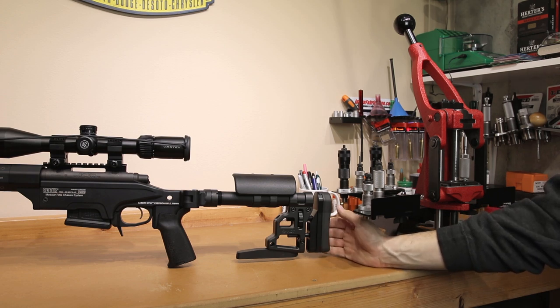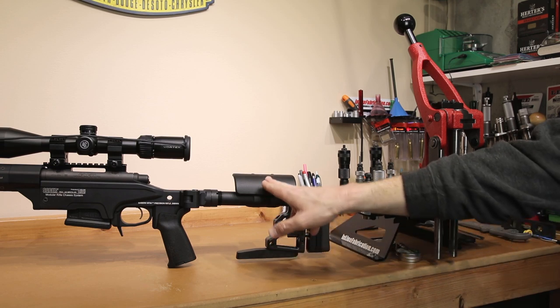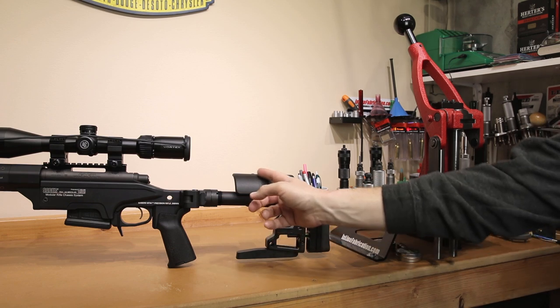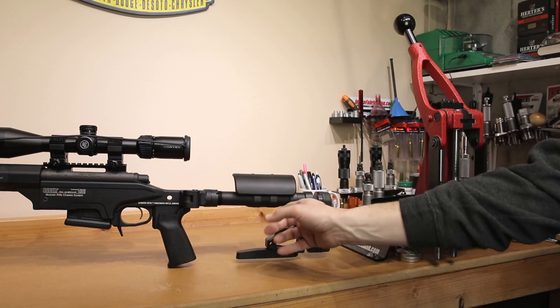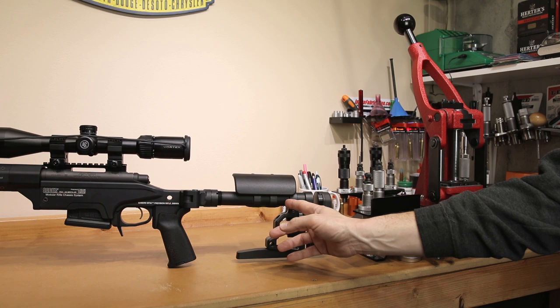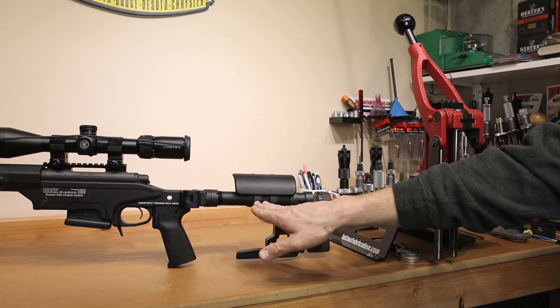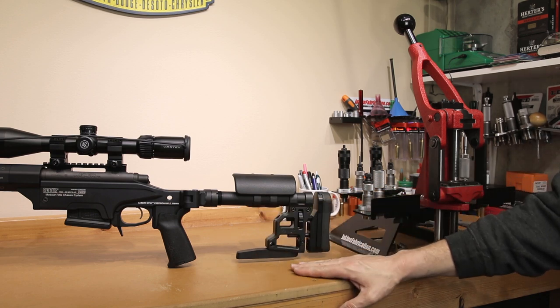One of the things I really like about the stock is its adjustability. It's not just an elevation increase — you can loosen two screws and you can actually slide this cheek piece back and forth quite a bit, all the way to the front or back another inch. Depending on where you want your cheek rest, I did adjust it back about a half inch from where it was placed from the factory.